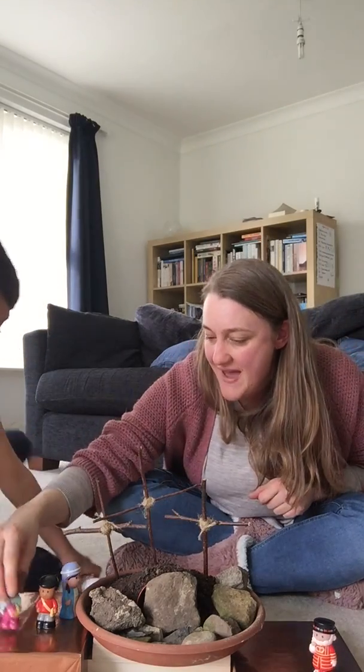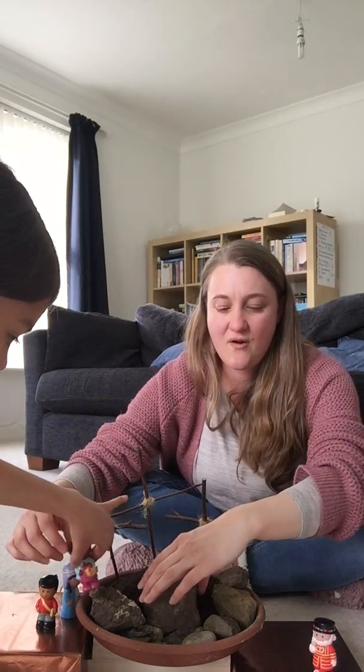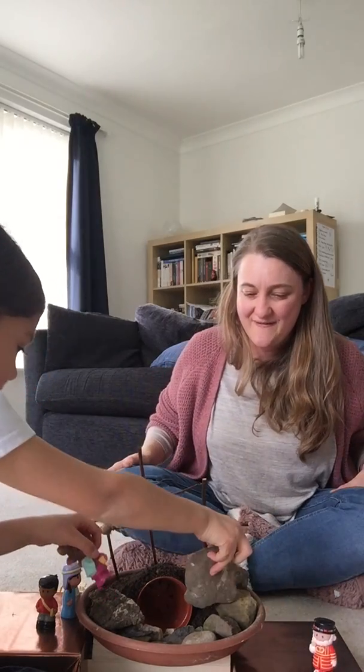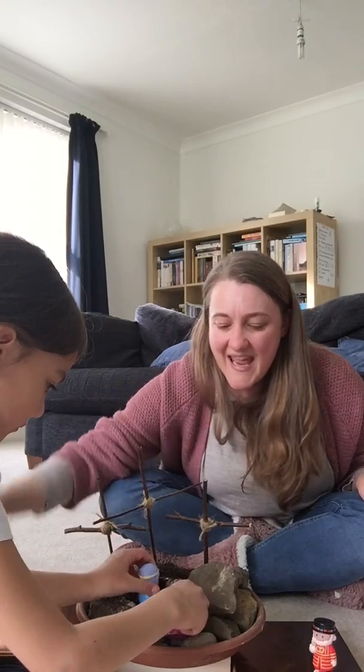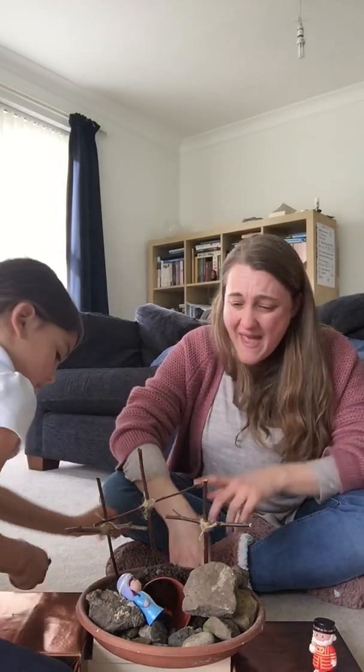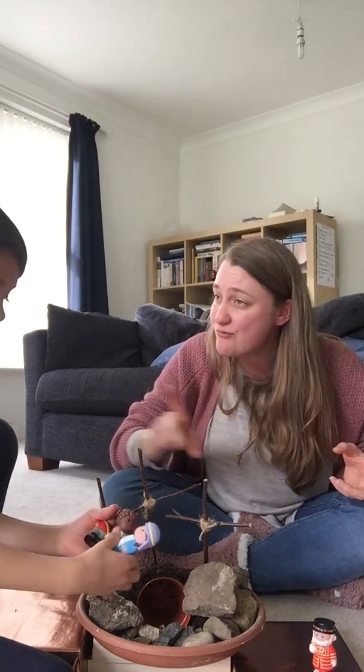Early in the morning, Mary and some of her friends went to the place where Jesus had been buried. But when they arrived, the place where Jesus had been buried was a cave, and it had a big stone in front of it. And the big stone had been moved away, and the tomb was empty. And there was an angel there. And the angel said to them, 'Don't worry, don't be afraid. Jesus, who has died, is alive again.' Mary and her friends could not believe what the angel had been saying, but they knew in their hearts that it was true. And they were so excited that they ran off to tell all their friends that Jesus was alive.